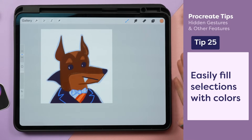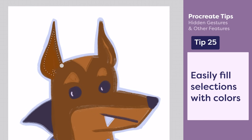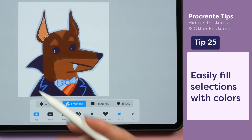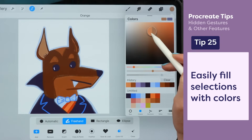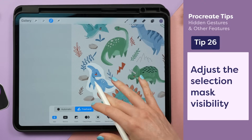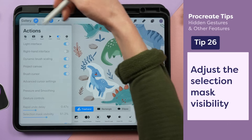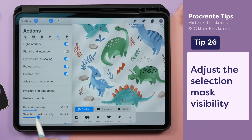Want a really fast way to lay in your colors? First, create a selection of the area you want to fill, then tap the color fill selection. You can play around with the color while the selection is still active. If the selection mask is too dark, go to the wrench icon, preferences, and adjust the slider called selection mask visibility.